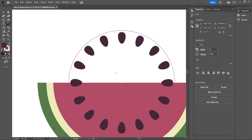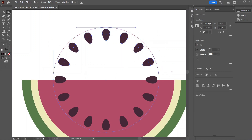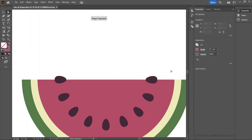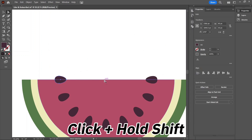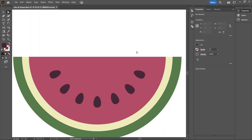With the seeds in place, let's remove all the excess. Click and drag over the guide circle and the seeds that we don't need and hit Delete on the keyboard. Remove the two extra seeds as well. And now we have our finished watermelon design. Good times everyone — save it!